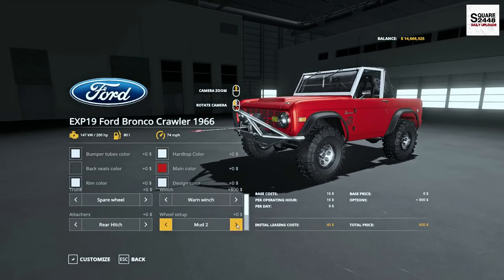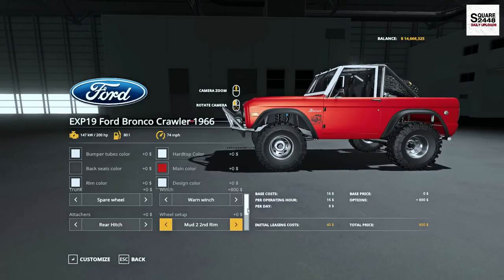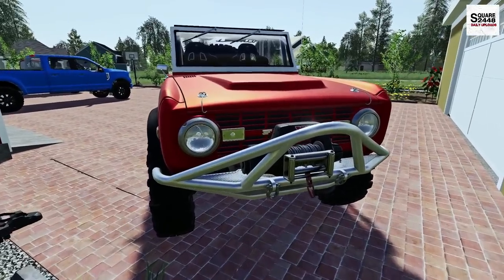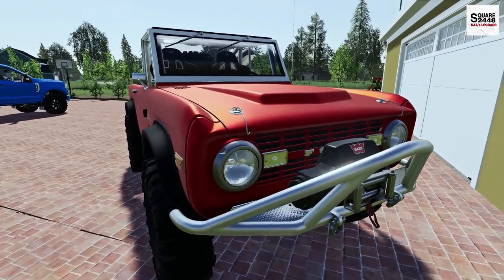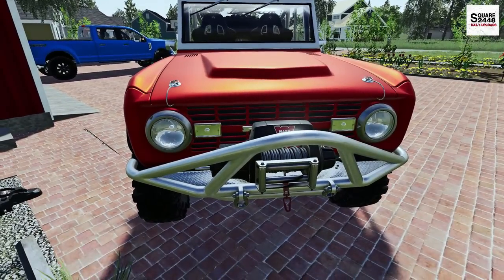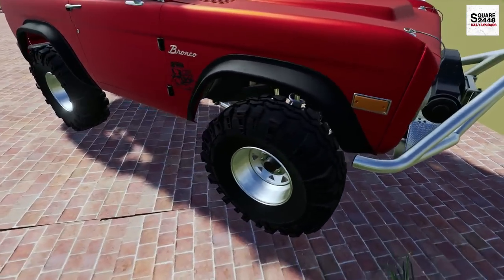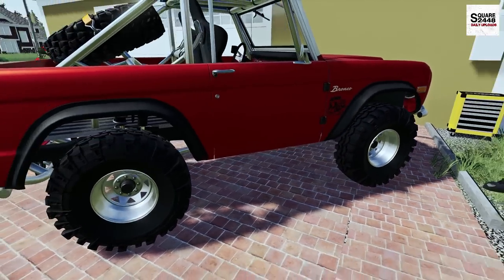Those new wheels look pretty nice. I kind of like the ones that came on it, but I think we'll change it up. And finally, I do want it to have the rock crawler suspension. About an hour later, everything is complete. We have the winch up front, which really makes the front end look even better, and it kind of finishes off these new wheels and tires, giving it a little bit of a bigger lift as well.